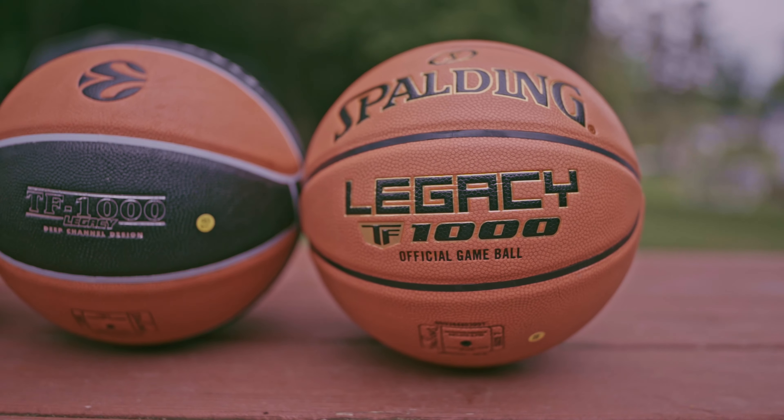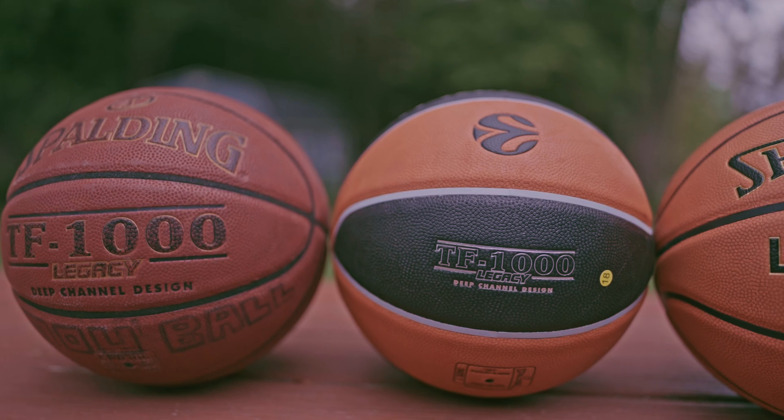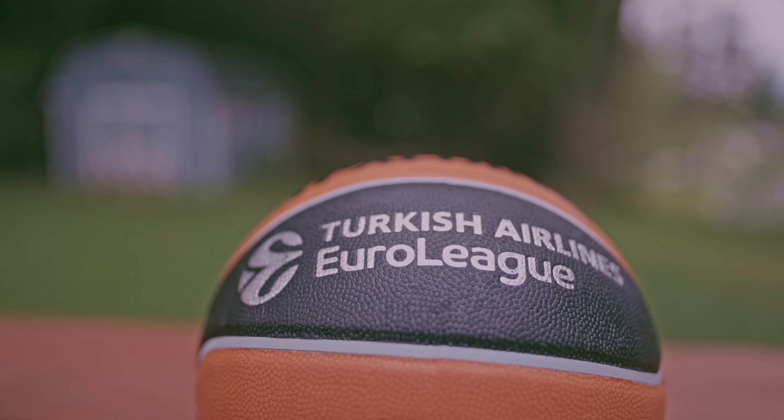What's going on YouTube, welcome back or welcome to my channel. Today I got another basketball unboxing review for you guys, and it is the Spalding TF1000 Legacy Turkish Airlines Euroleague official game ball. Let's get right into it.